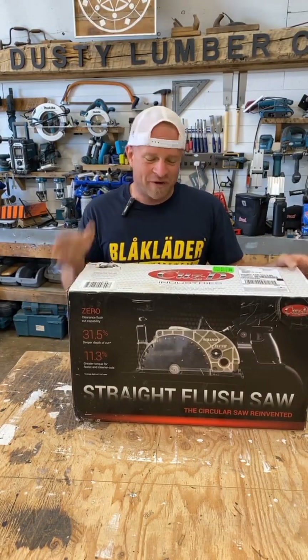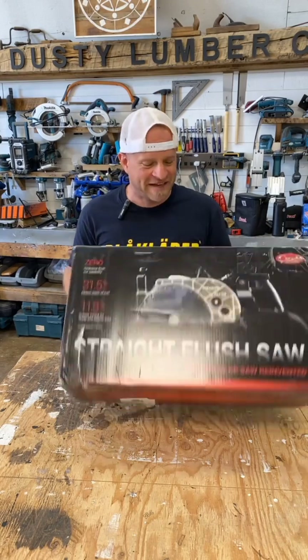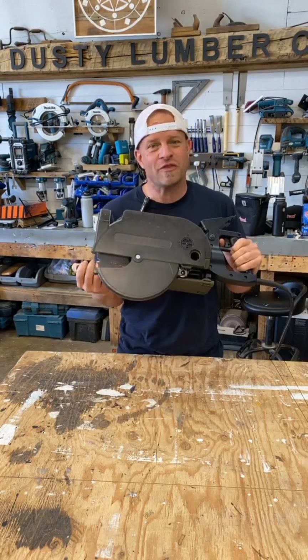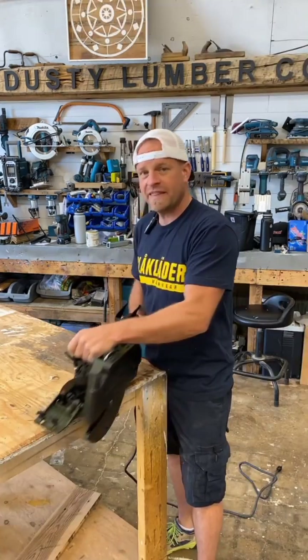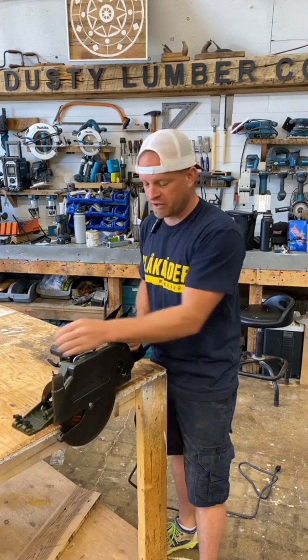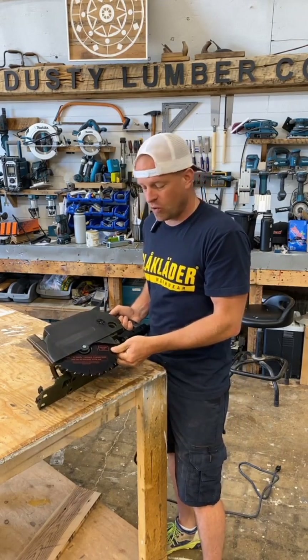Let me show you a tool you may have never seen before. This is the circular saw reinvented by Kuzdi Industries, the straight flush cut saw. It does things that no other circular saw on the market will do. This is a worm drive saw with 11.3% more torque for faster and cleaner cuts, and it comes with an 8.5 inch blade instead of your standard 7.25.